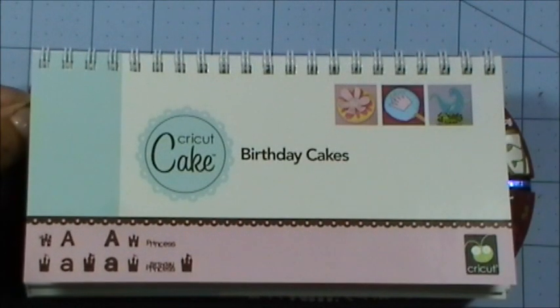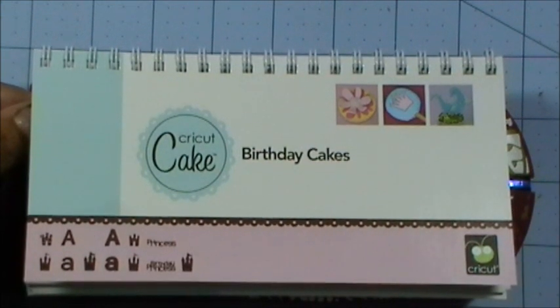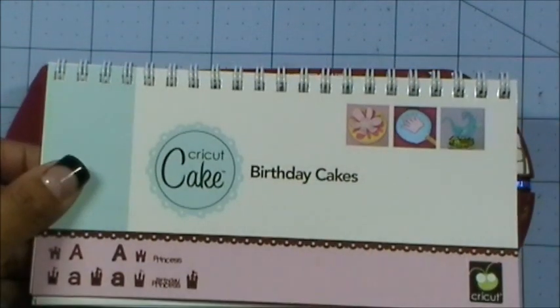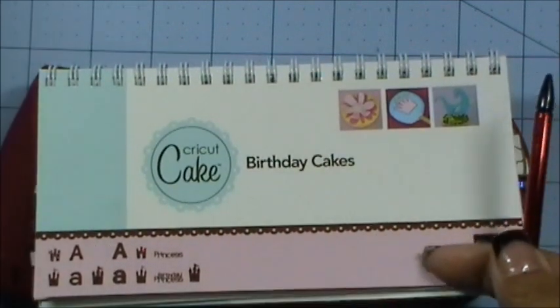Good morning everybody, welcome to my Creative Time with Emma and also welcome to another fun Peachy Keen Challenge. For this challenge it is another sketch challenge, but a super fun one — I really thought it was cute, just like all the rest of them. For my card I decided to basically work with the sketch.